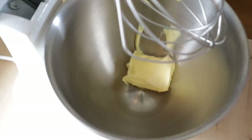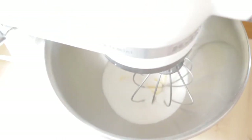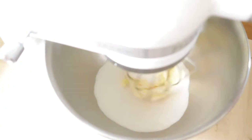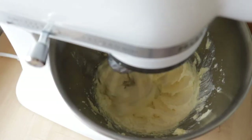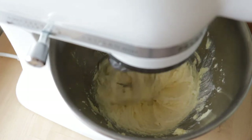First, in a stand-up mixer, whisk together the butter and the sugar and beat it on medium speed until it is light and fluffy. It should take about 3 minutes. And once it looks pale in color, light and fluffy,